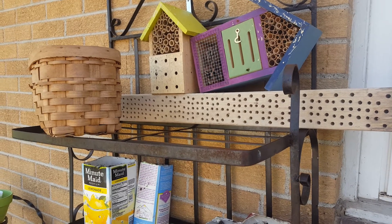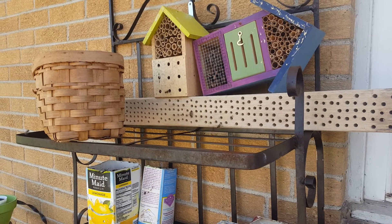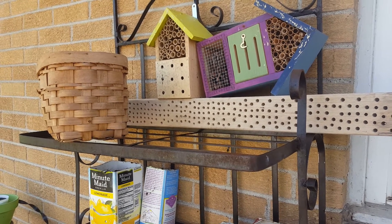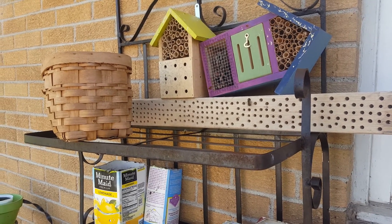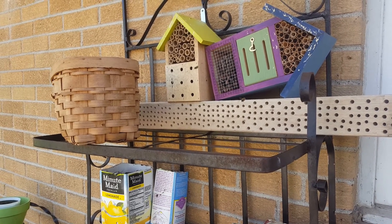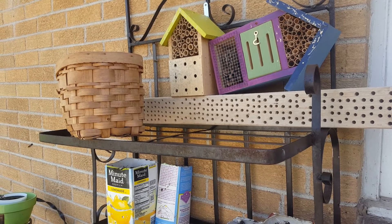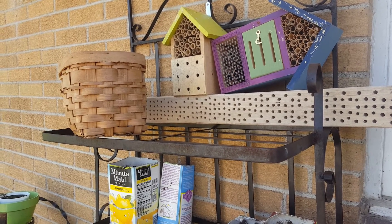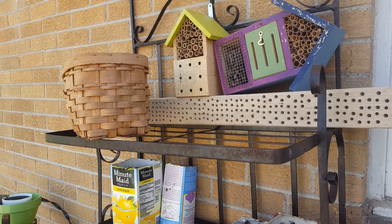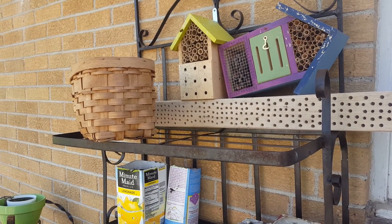I saw my first bee go into — so they're starting to explore. I made a little... I have a couple of sizes. One of the bees went in so far. I might end up painting the front of it a couple different colors in this spot, just to give them some orientation.